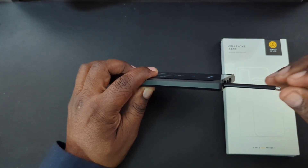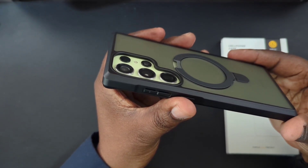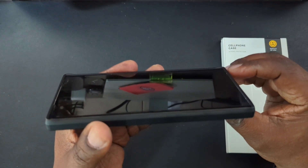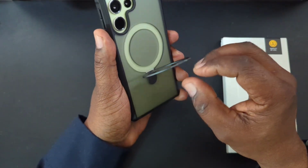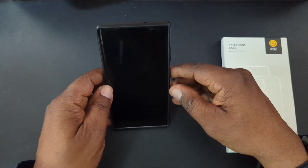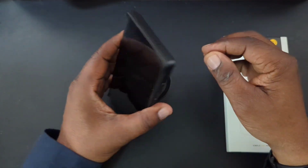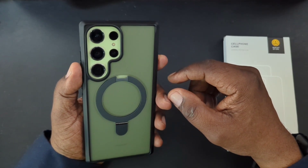Very easy to get to the S Pen — no issues there. On the back you've got a nice deep area for your cameras, so you won't have to worry about that. Feels good in the hand, keeps it very minimal and doesn't add a lot of bulk. You've got the raised edges on the front — not going to hit your display. The kickstand is made out of aluminum and you can use it in landscape and portrait mode at different angles. Very sturdy with a strong magnet.